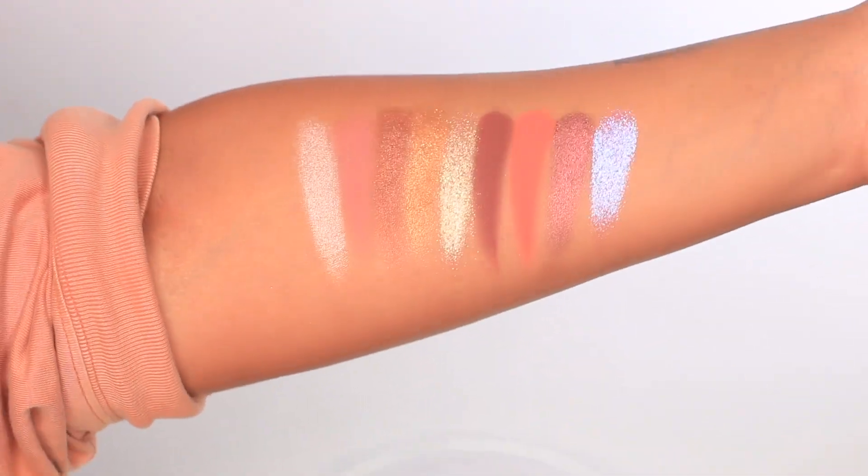Then I'm gonna put my lashes — I've been living in these forever — the Roquel Beauty lashes in Aurora. They're just gorgeous. Putting some glue on, give it a pinch, wiggle it just a little bit.